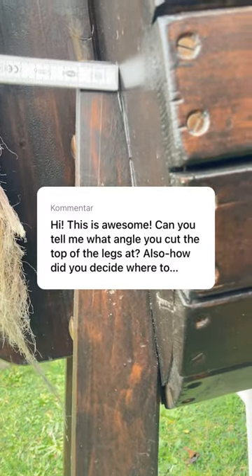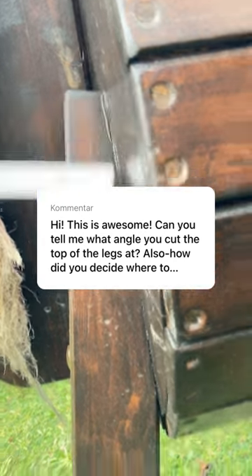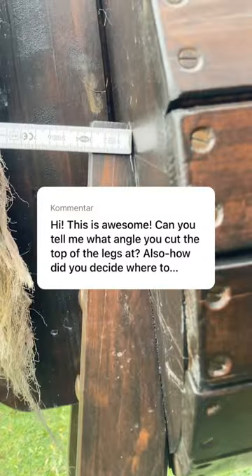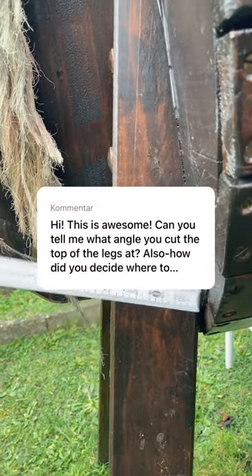The angle I chose — I took the middle of the leg. They are 70 millimeters, or 7 centimeters. I just chose the middle point and then cut them diagonally.